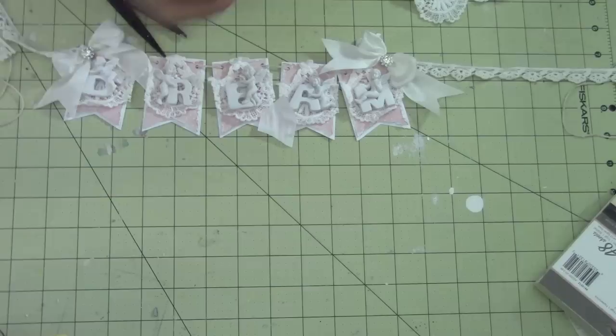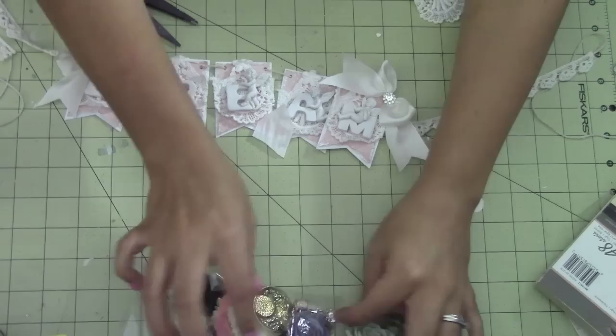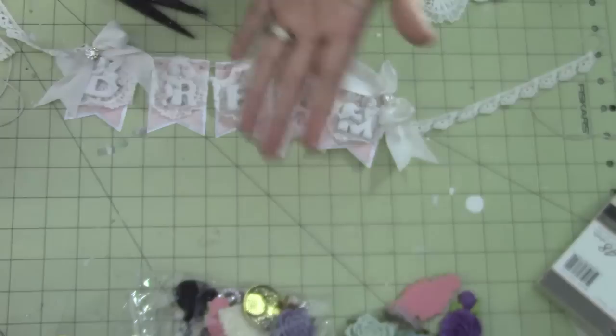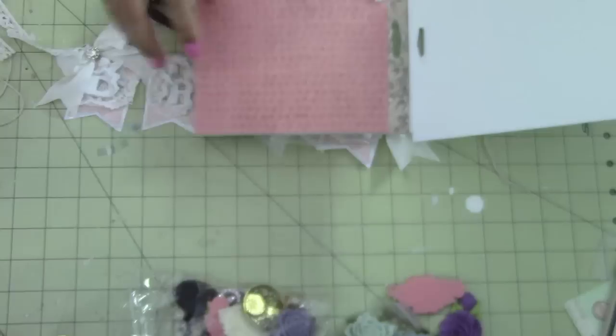I added these little rhinestones here — let me find them so I can show you guys. There they are. I'll put them on my darker paper so hopefully they show up. Very, very sparkly and blingy.